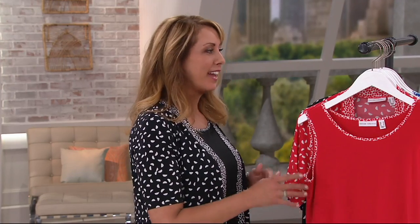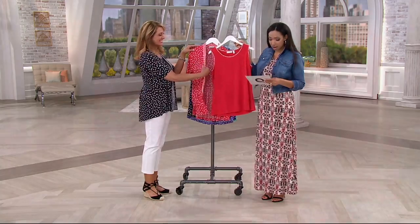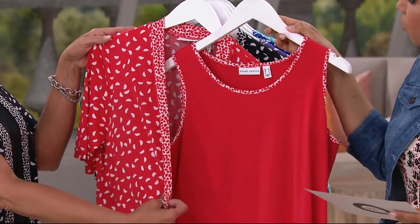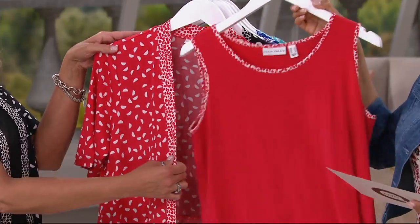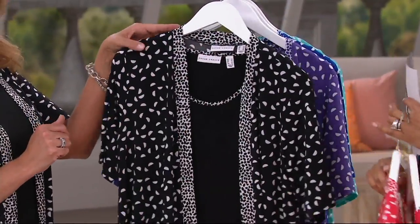You're getting Susan's liquid knit and a beautiful array of colors. Starting with blushing red — so pretty. They all match back to white, so your white crops and white capris are perfect pairings. You get two pieces: the tank and the cardigan. Next up is the black.